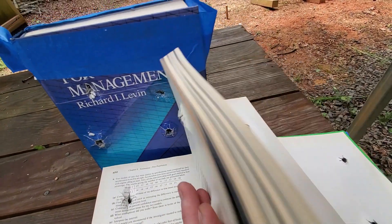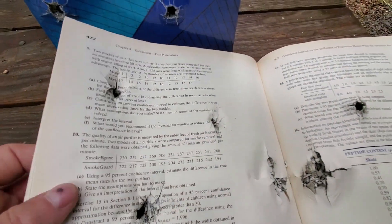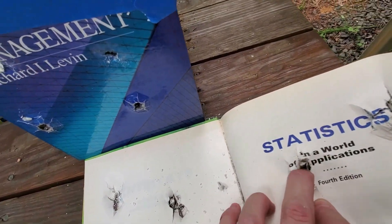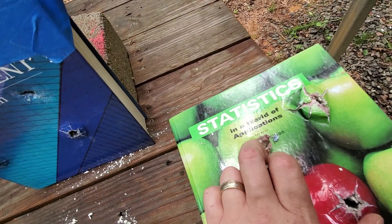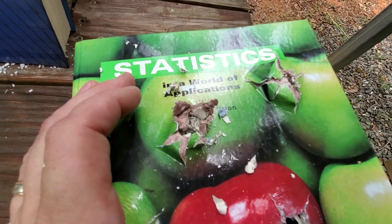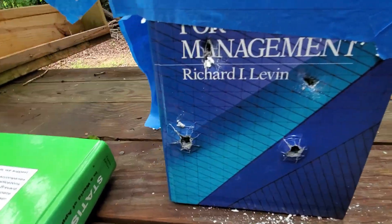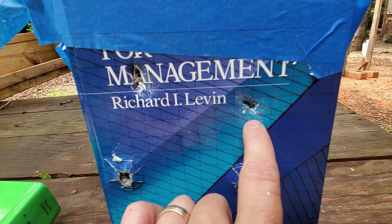Looks pretty amazing, honestly. I said these wouldn't exit the first book, but it looks like they did — so through and through for both projectiles, which is absolutely amazing for that 50-grainer. I would have never believed a 50-grain projectile could go through an entire textbook. That's why we set up a second one. Both projectiles went all the way through. So here's our Federal copper, and here's our Liberty.